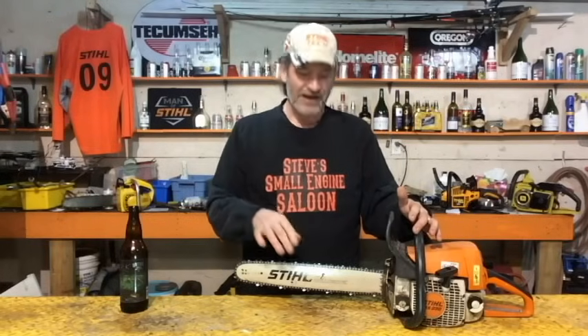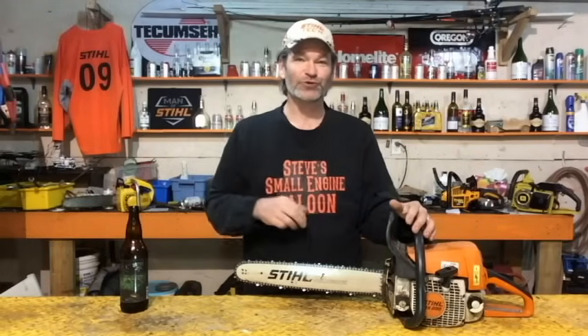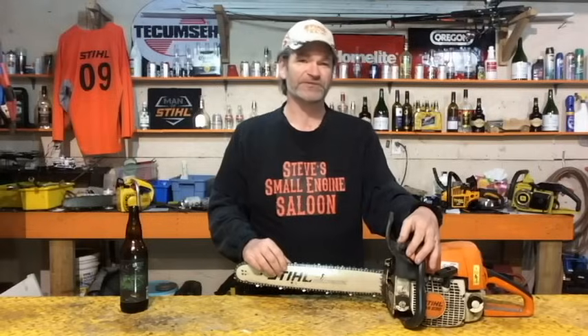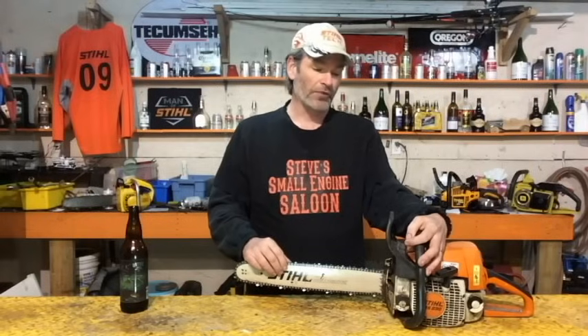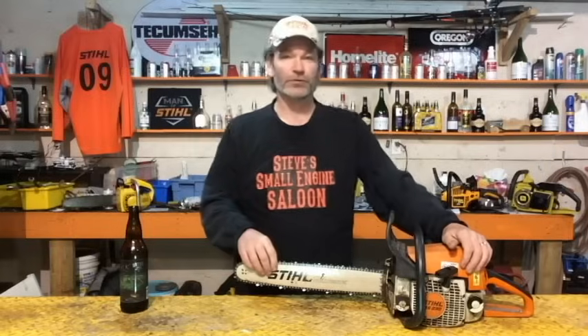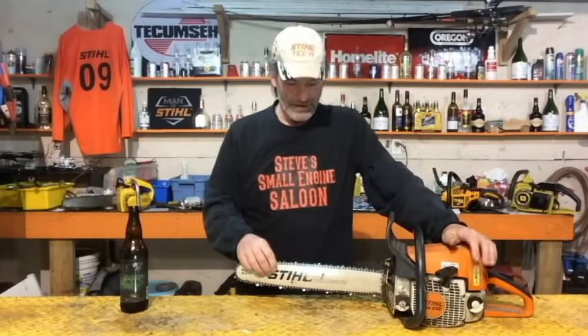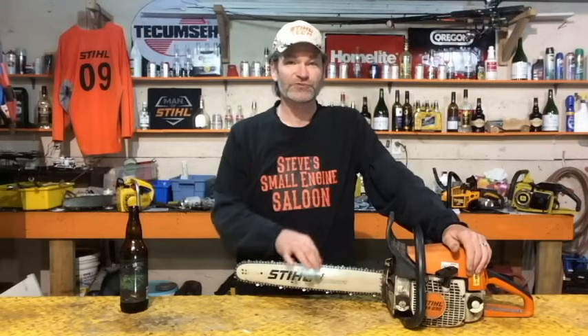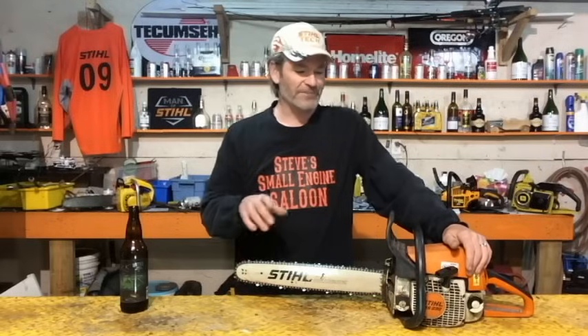There are going to be a lot of you guys right now who are going to roll your eyes in a couple seconds when I tell you what I'm going to show you today. You're going to say, why would you waste a video showing somebody this? Well, there have been enough people who have come in with this problem over the years that this actually does warrant a video. This is how to put your chain on your chainsaw so it's going the right direction.